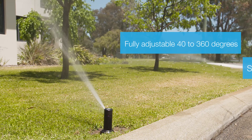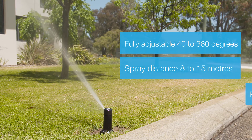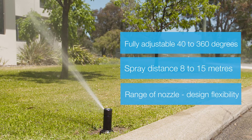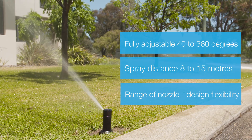The KRain K2 gear drive sprays between 8 to 15 metres. The spray distance can be adjusted by changing the nozzle. Fine tuning of the distance can be achieved by adjusting the grub screw into the nozzle jet.